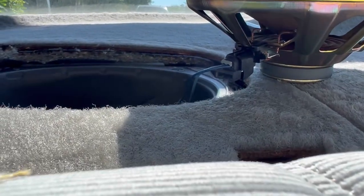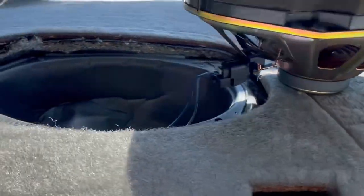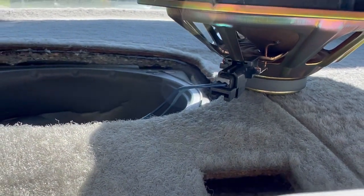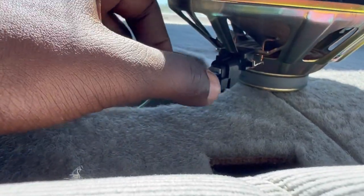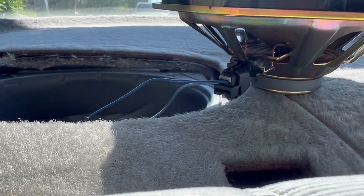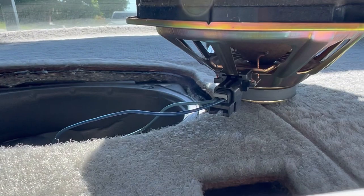We got a problem. I pulled the 6x9 out and this isn't a regular connector at all. So unfortunately I'm not gonna be able to install the 6x9. If I wanted to, I would have to cut these, splice them, and just run them to the 6x9. Whenever I do go to the music shop, they'll just have to put connectors on them and plug them on. Let me go get the speaker so I can show you what I'm talking about.